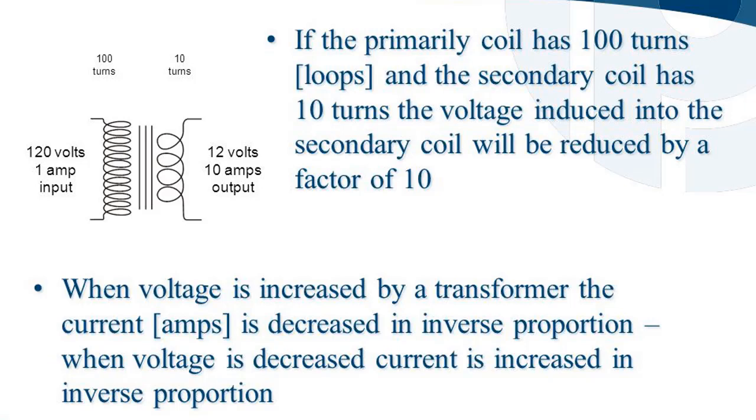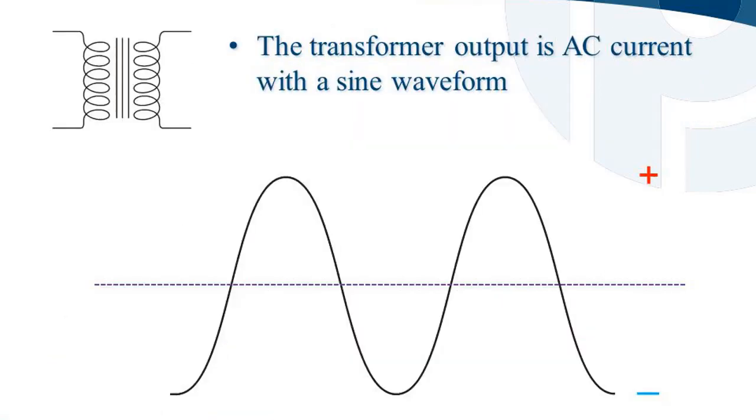When voltage is increased by a transformer, the current in amps is decreased in inverse proportion. The transformer output is AC current with a sine wave form.